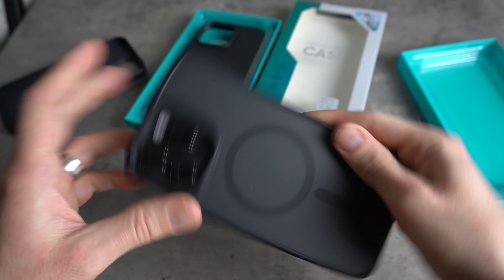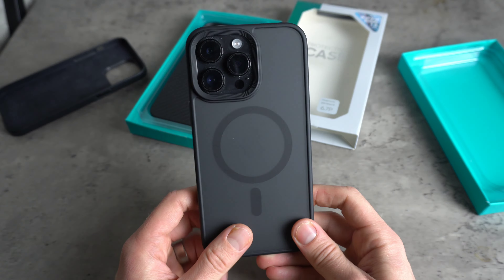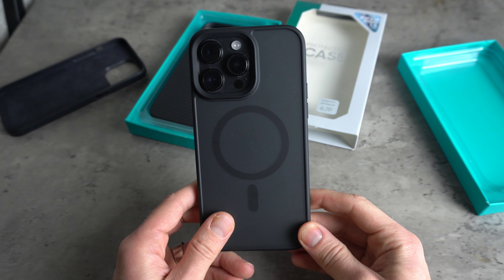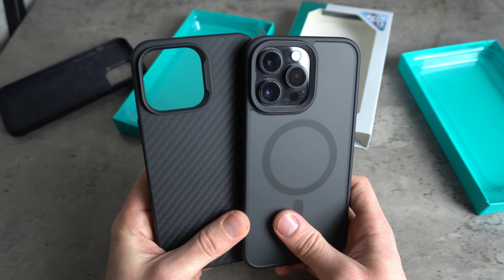As far as MagSafe goes, I don't have any MagSafe items to test for you guys. If you want to see how strong they are, go check out Michael's channel over at Michael's Tech Talk — I've left the link in the description below, and he does a really good test to see how strong the magnets are on both variants of the cases.